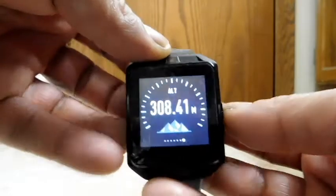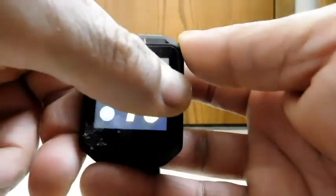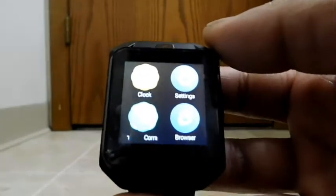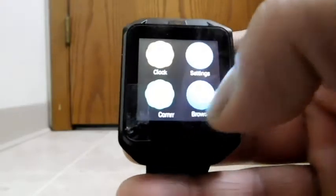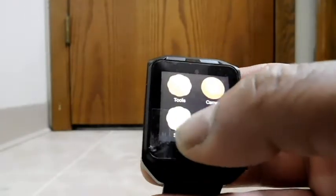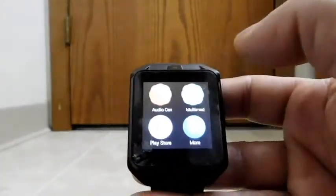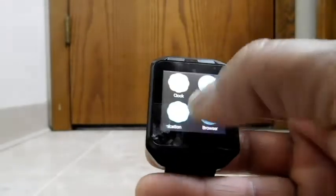Now let's go back to home and go the other direction — swiping left. This is more of your conventional smartwatch icon grid. You have clock settings, a phone call button, browser, tools like calculator and calendar, a camera, style settings, watch/file manager, audio center, multimedia center, the Play Store, and more. Those are all the icons.